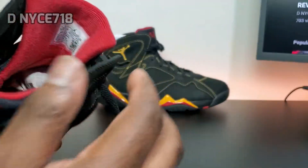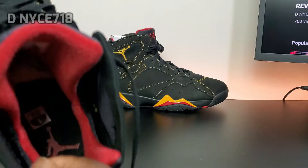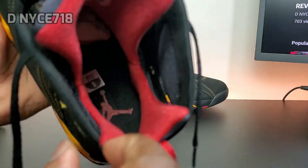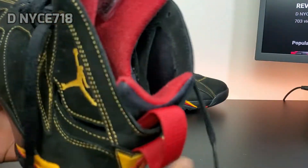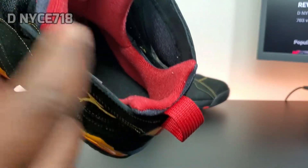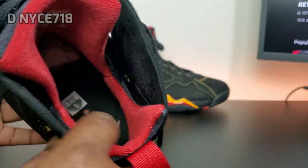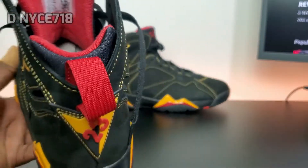I don't know about y'all, but I hate this sock liner. The 7 is supposed to have that silky, satin-like sock liner so your foot could slide in easy. But this is more cotton, and you're also going to get those sock lint balls rolled up all on the sock liner.